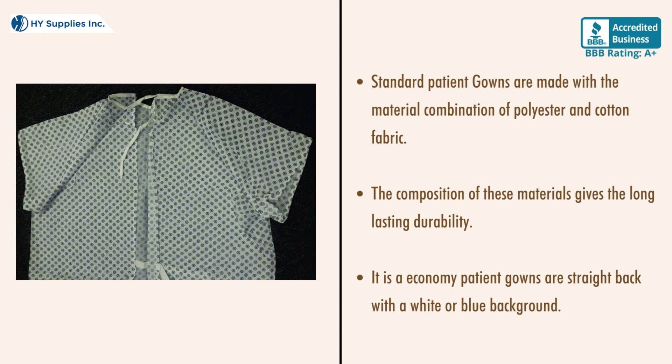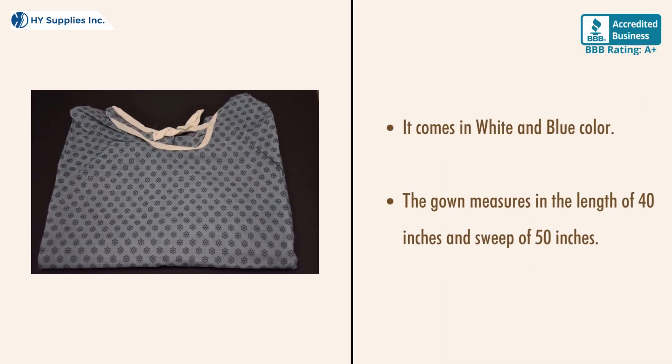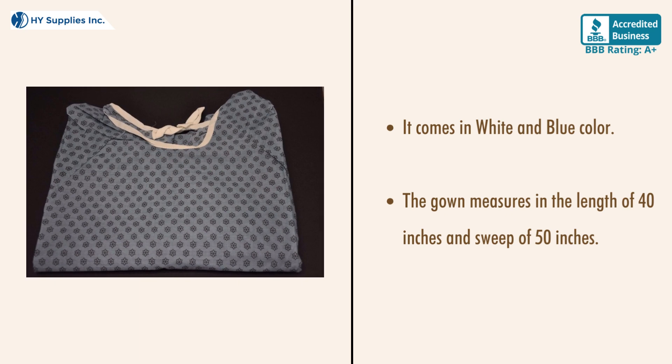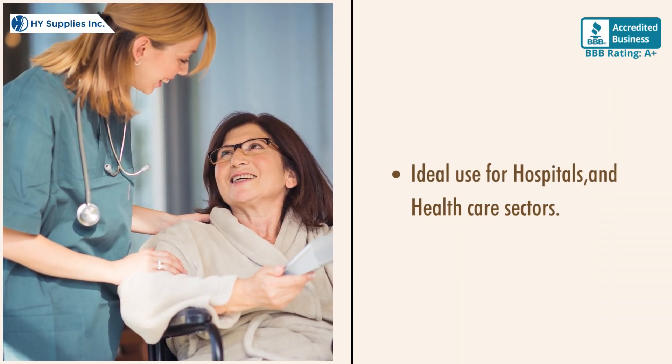It is an economy patient gown with a straight back and a white or blue background. It comes in white and blue color. The gown measures 40 inches in length and a sweep of 50 inches. Ideal for use in hospitals and healthcare sectors.